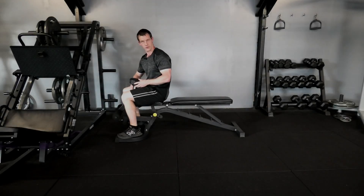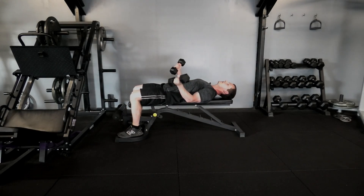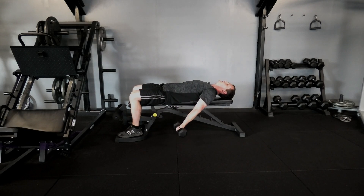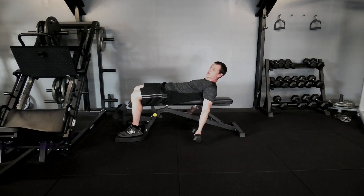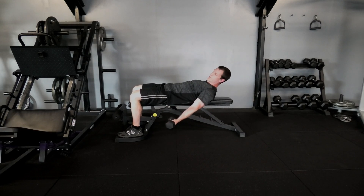The lying bicep curl with some dumbbells on a flat bench. Lie down, put those arms down beside the body, making sure you're not dropping all the way down so those knuckles are directly towards the ground — if anything, those knuckles should be pointing towards your heels.